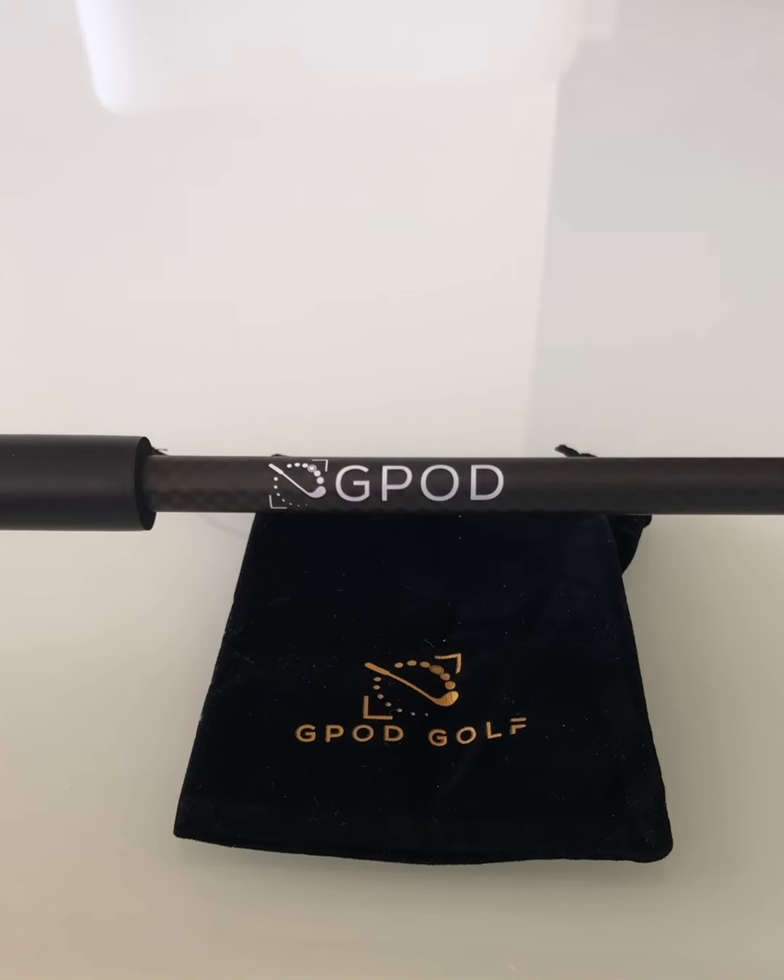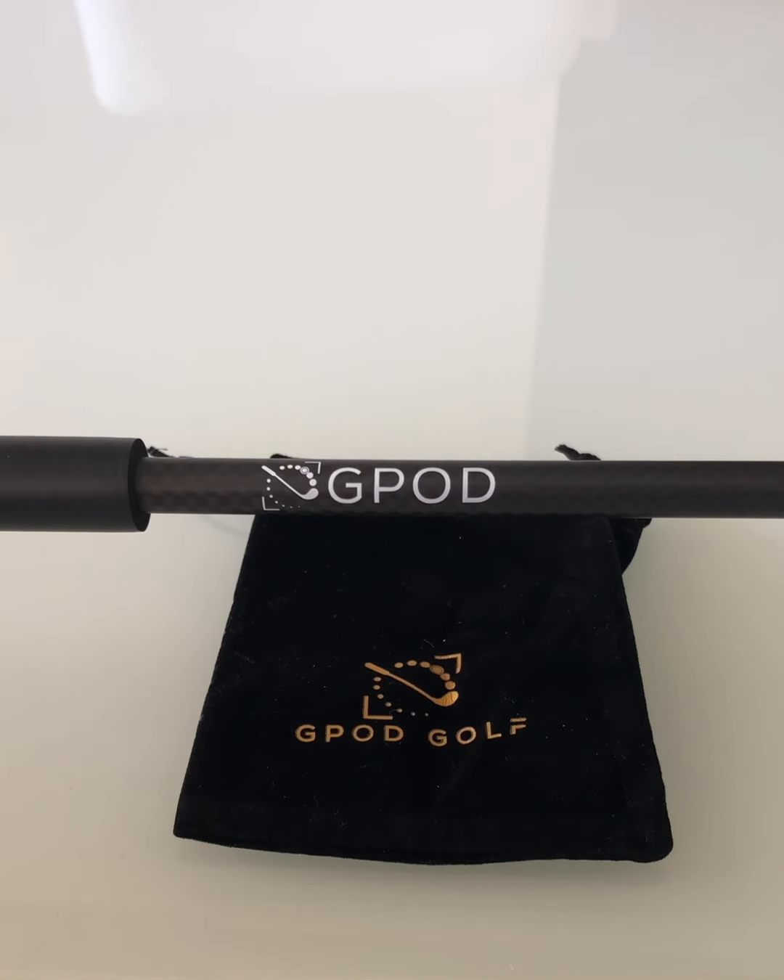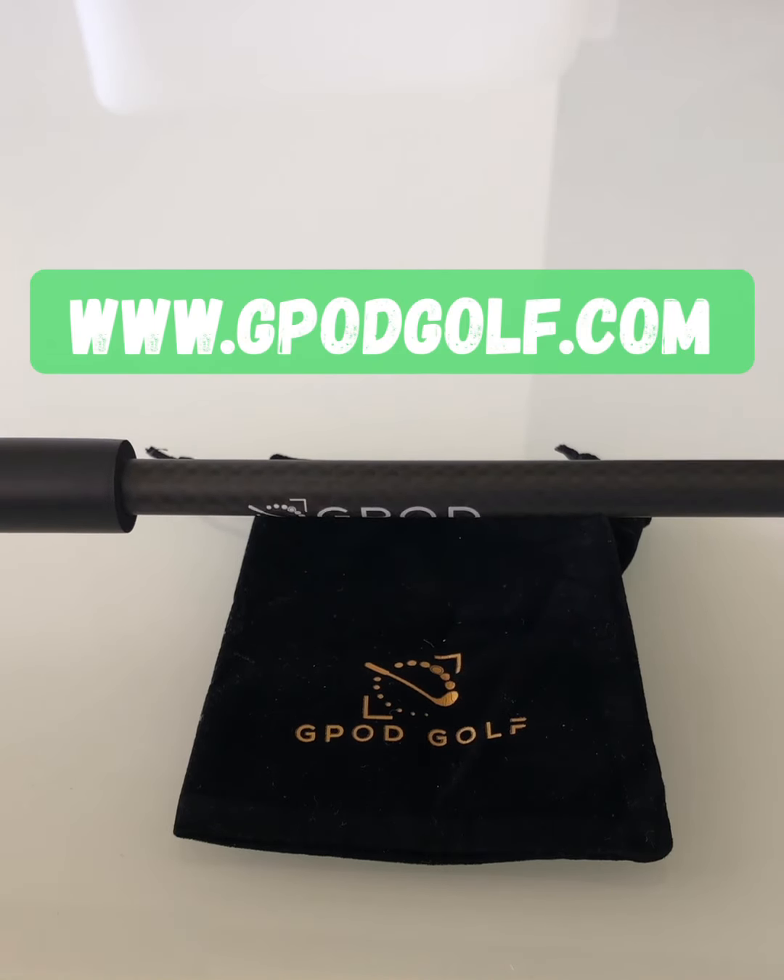But there you have it — that's our brand new G-Pod Carbon, and you can find it on our website at www.gpodgolf.com.